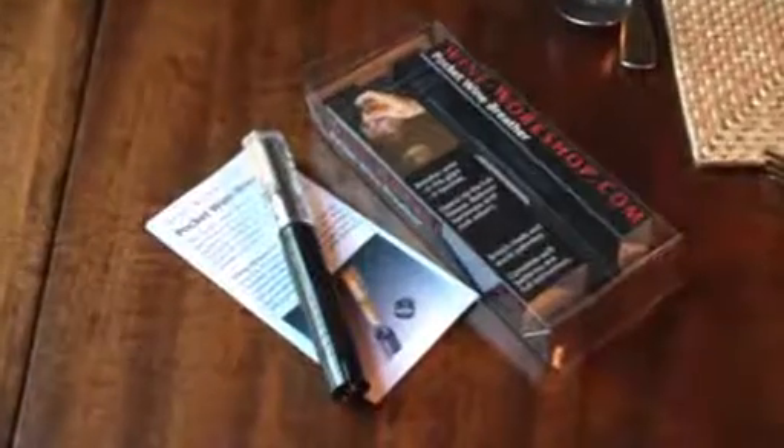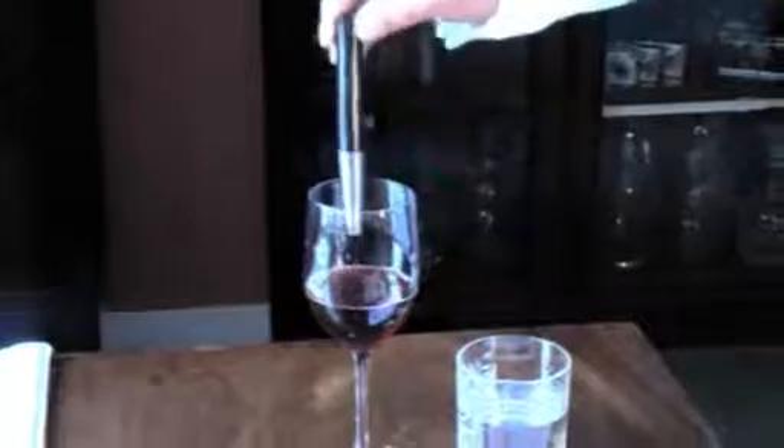It takes about 20 seconds only to breathe the average wine in an average glass, and far more effectively than just removing the cork from the bottle.